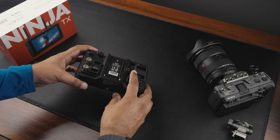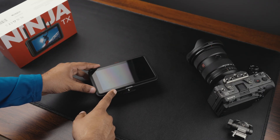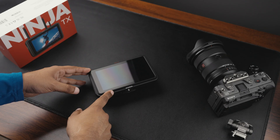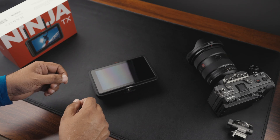A few weeks ago I ran into a strange issue when recording in ProRes RAW — I saw artifacts in the footage. These didn't appear in any other ProRes formats like 422 or HQ, and they even shifted when I adjusted the aperture.